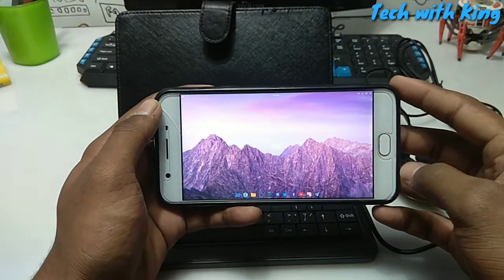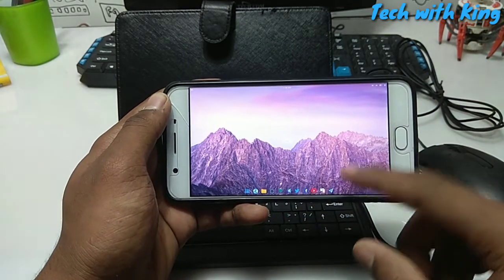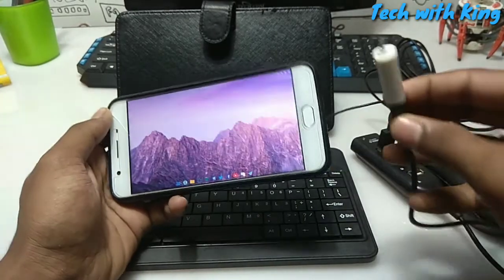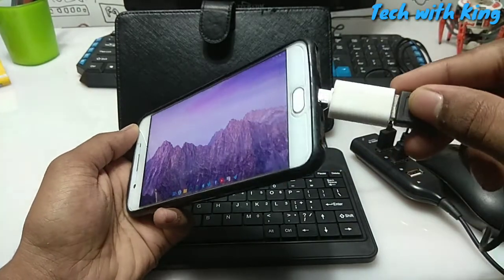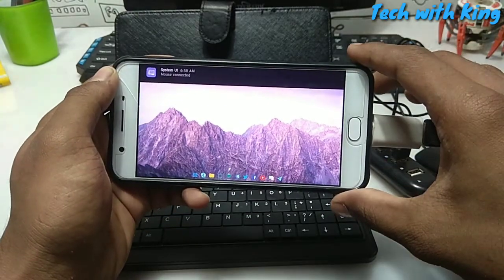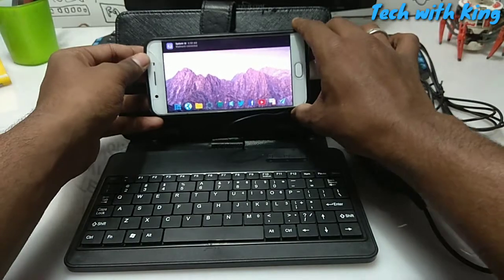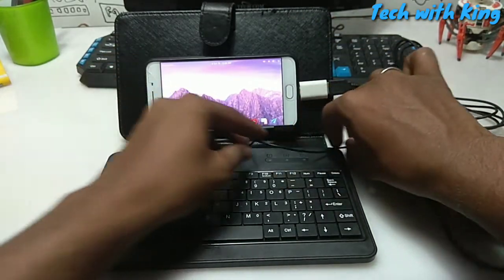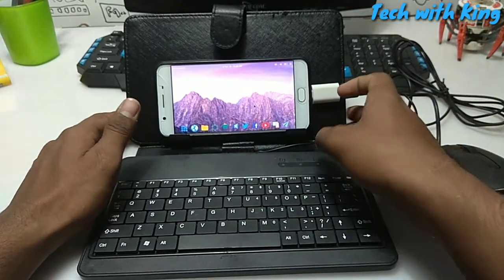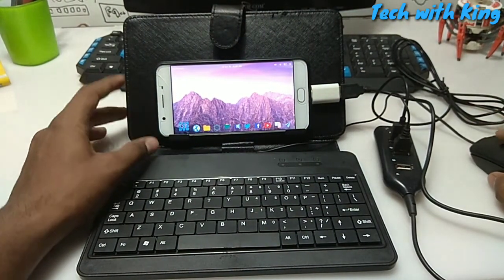Here is the Lena desktop — it looks like a Mac as you can see. Let me connect the OTG to my Android phone. As you can see, the notification shows the keyboard and mouse are connected to the Android phone. I'm going to put my Android in the keyboard stand. Now you can see the mouse is connected.